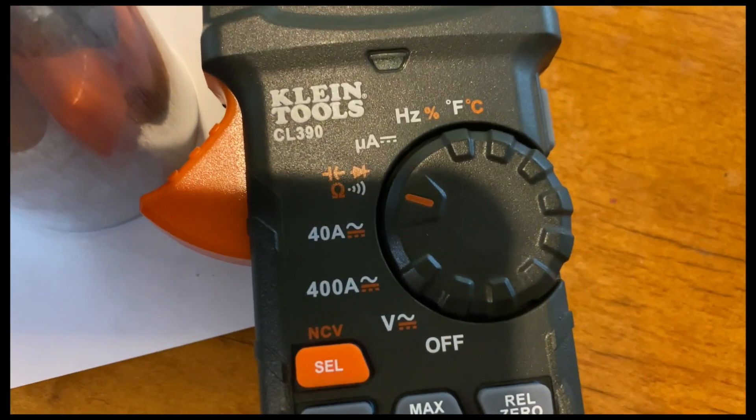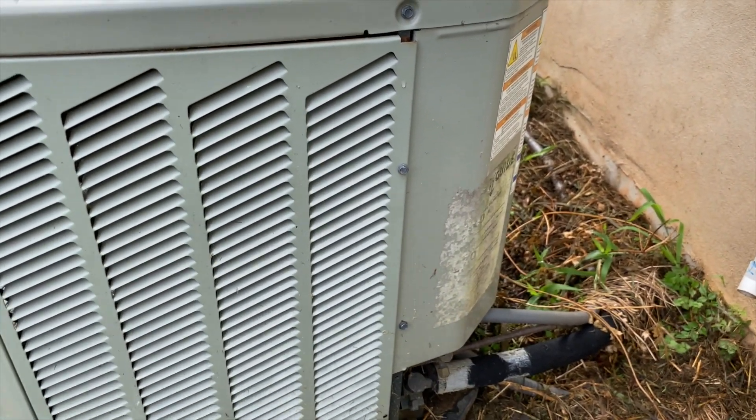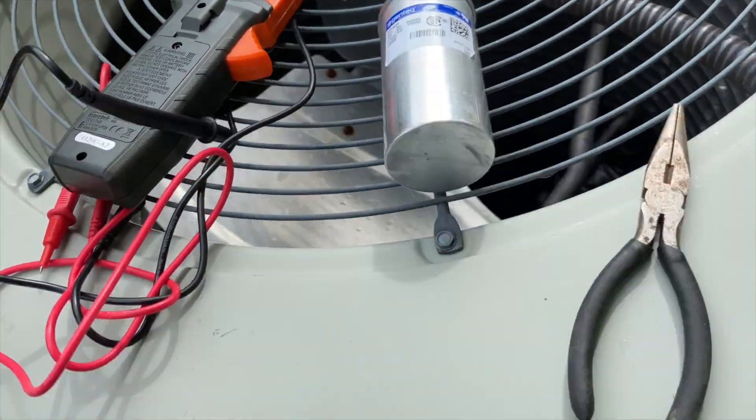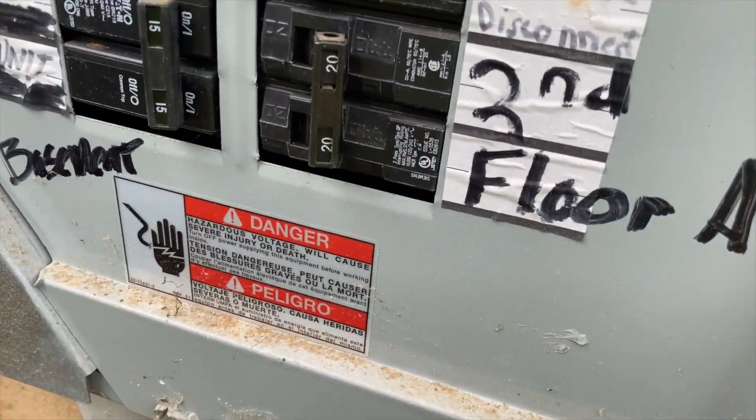This is what I had the meter set on. I need to install this new capacitor — but first, confirmed the power is off.